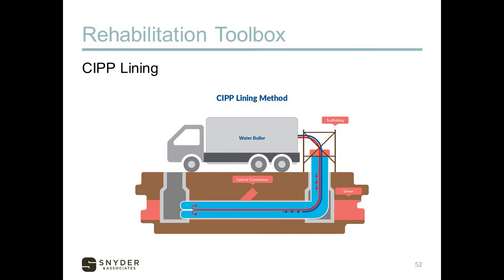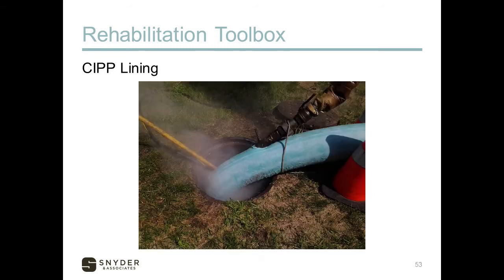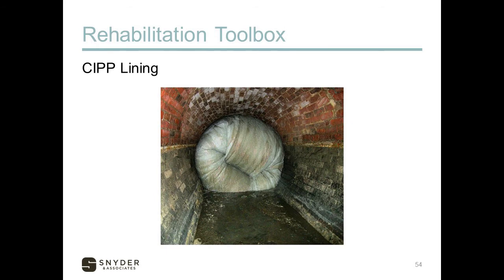The next one is CIPP lining. This is a common lining — people call it slip lining, but it's actually called CIPP lining. It requires zero excavation; all work is performed through manhole access. It is trenchless with very minimal impact. It basically uses an epoxy resin-coated felt bag that is turned inside out inside the pipe through pressure and steam. You don't want to do that with water sitting in the bottom of the pipe, because that can impact how well it works.